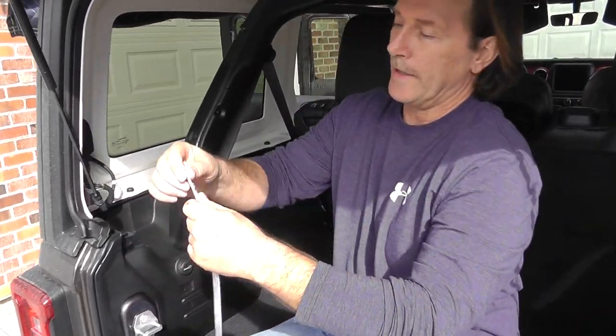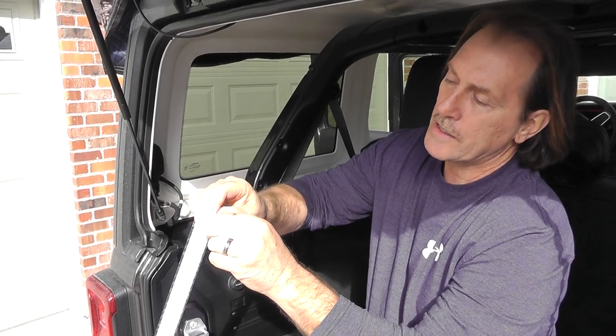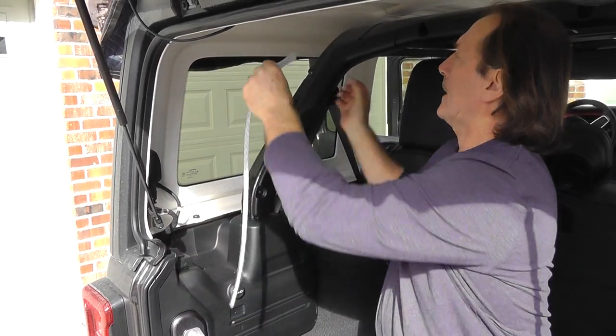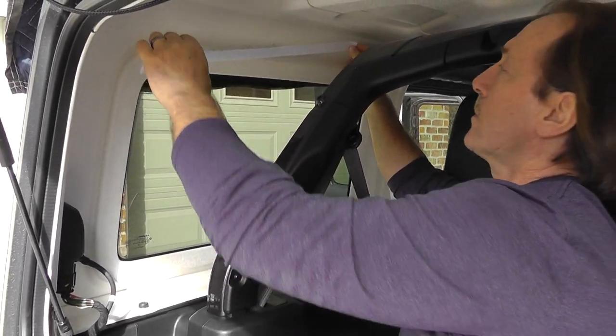The easiest way to put these in — don't pull the whole back off. You want to pull just a couple inches off, hold it back, grab it like this, and then you can peel it back like that and you have nice control over it.